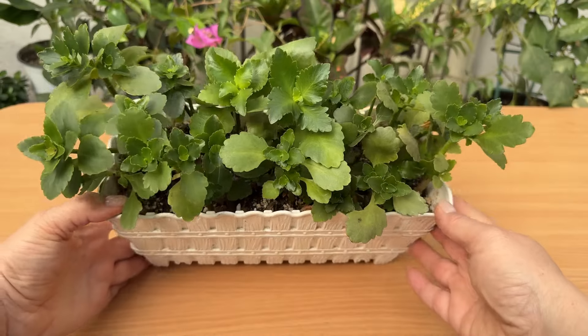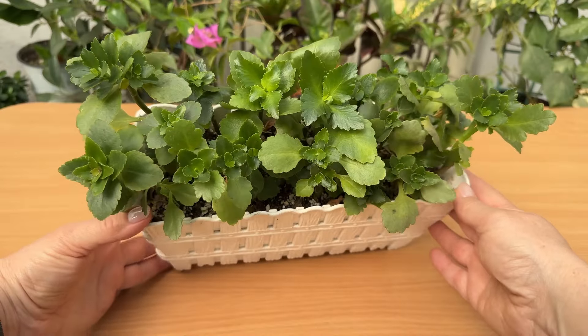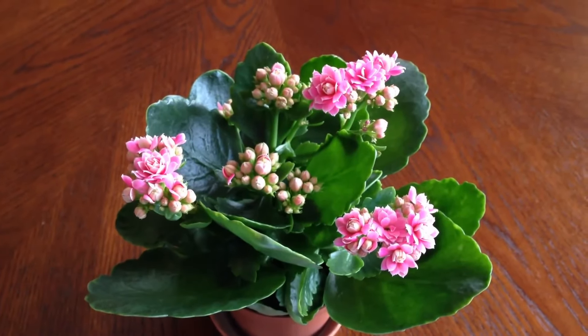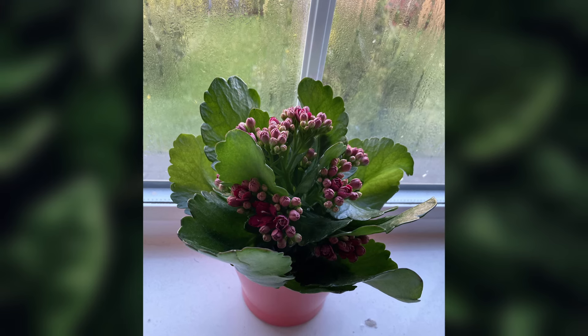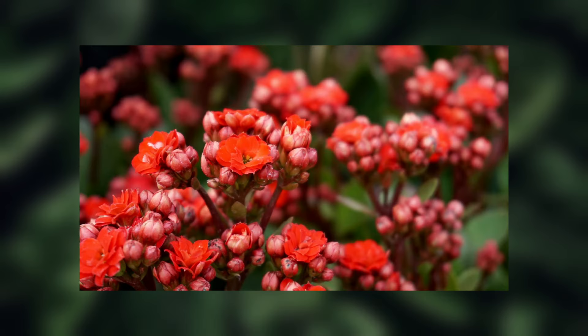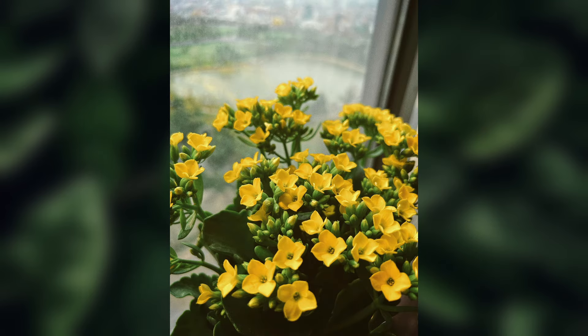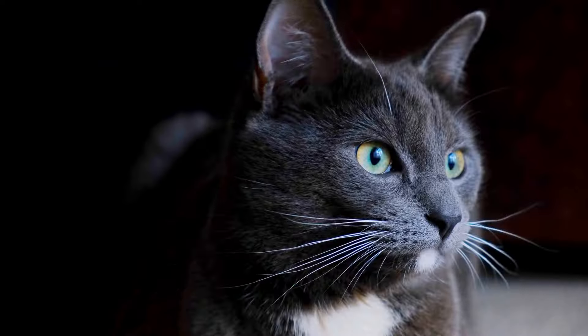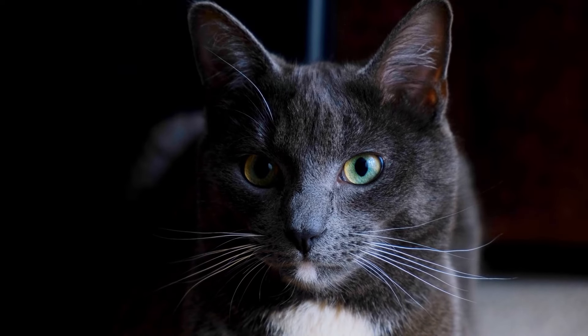The Kalanchoe is another popular choice. It needs bright, indirect sunlight and should be watered only when the soil is completely dry. Kalanchoe blooms come in a variety of colors, including red, pink, yellow, and white. It's a relatively low-maintenance plant, but be cautious if you have pets, as it's toxic to them.